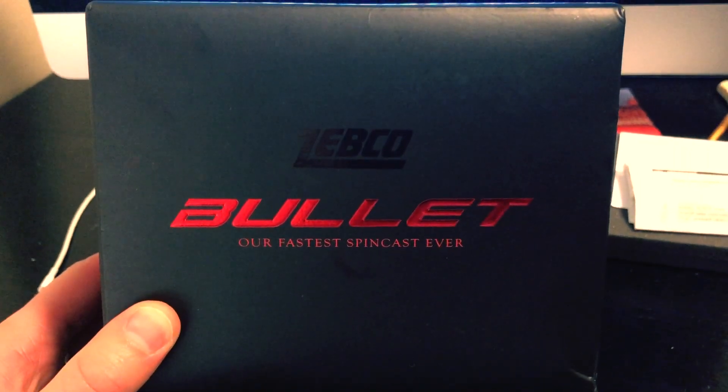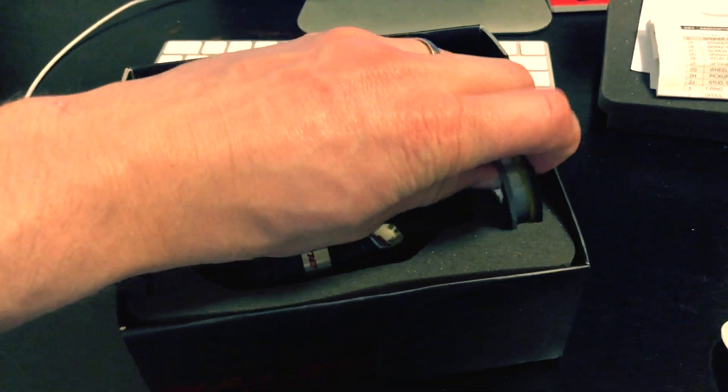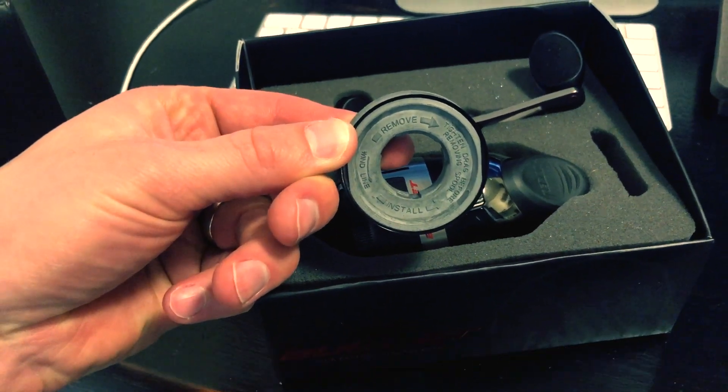Now the neat thing about the Zepco bullet is that you get a spare spool and in a three or four step process, you can swap out the spool with different line. So if I'm gonna do a different type of fishing in a couple minutes I'm rocking and rolling with a different type of line. I don't have to completely de-spool this reel and re-spool it up. So it's a really cool feature. I'll show you all how to do that.